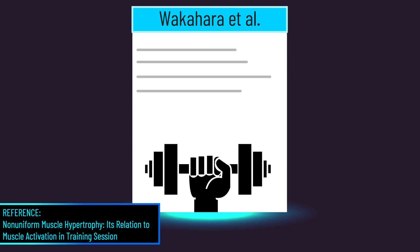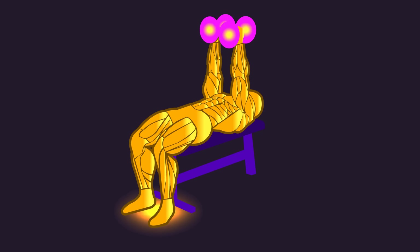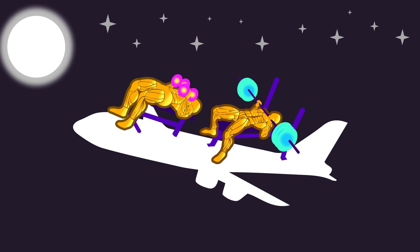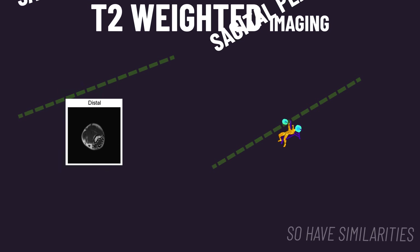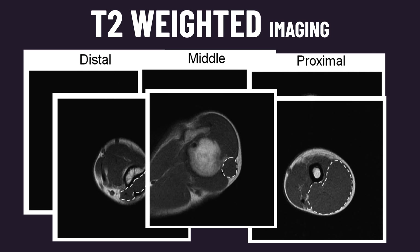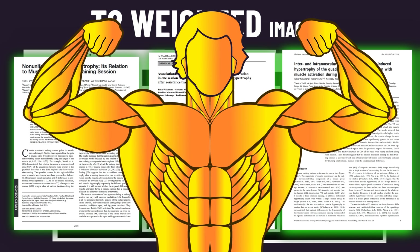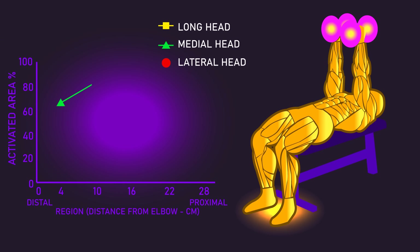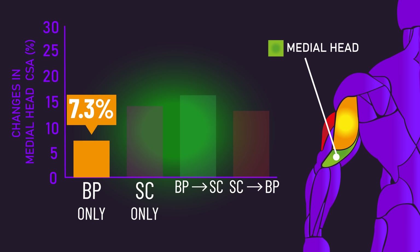A 2013 paper delivers potential insight. Subjects performed the neutral grip dumbbell bench press, which occurs in the same sagittal plane as close grip barbell benching. Using T2-weighted imaging to infer muscle activity — which has some documented associations with actual muscle hypertrophy — it was found the exercise displayed high lateral and medial head activity. This aligns with the data on wide grip bench pressing that finds similar lateral and medial head hypertrophy.